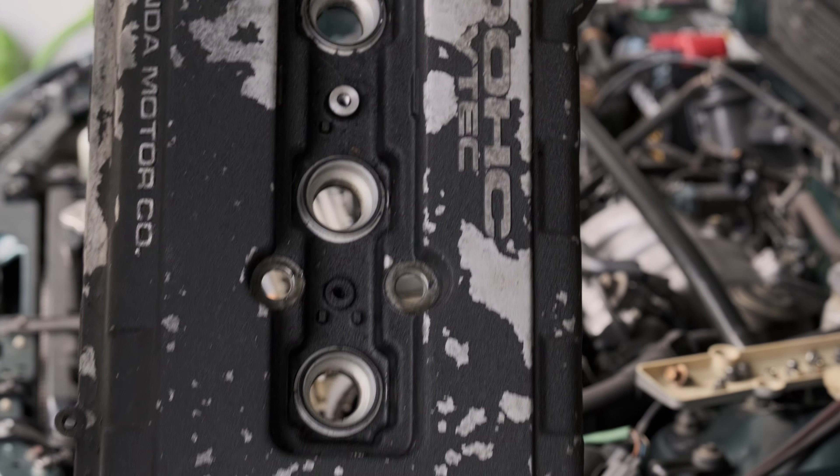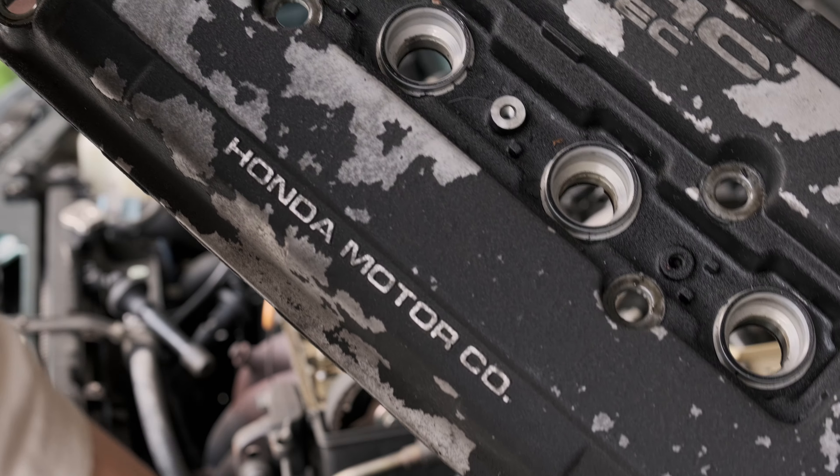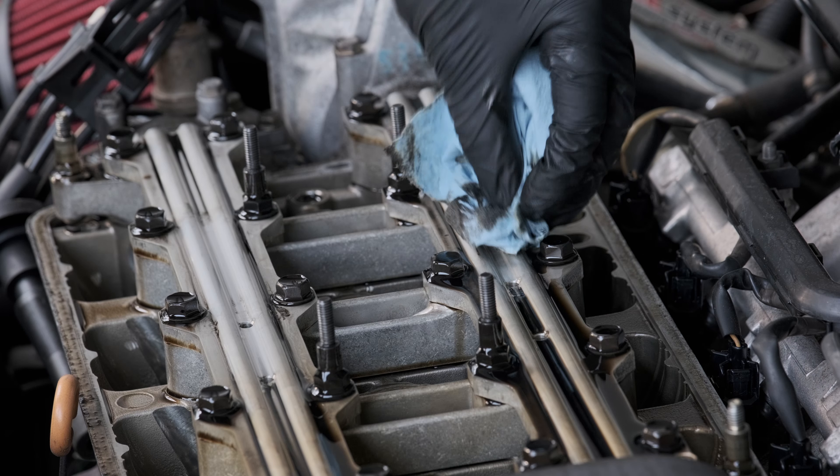Looking at the valve cover, there's no damage on the inside — really nice. Just black-brown oil, which is good. Nothing foamy, nothing milky. That means no coolant is getting in, so that's good.